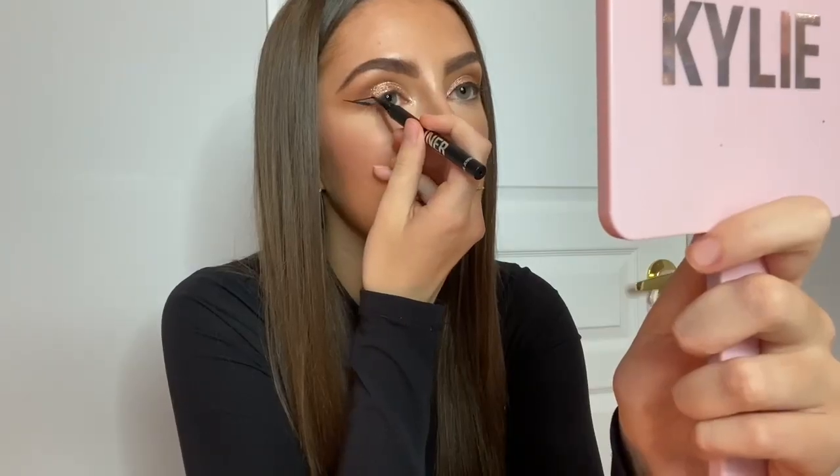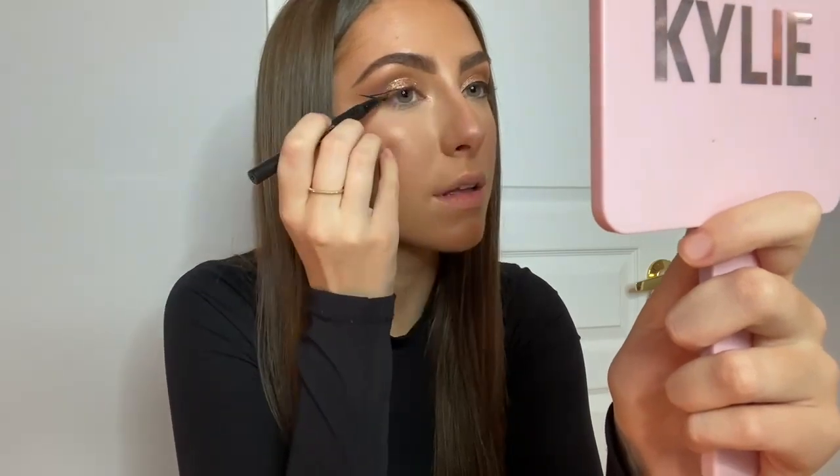Since we're going for a cat eye look, I of course need to put on a liquid liner. I'm applying my cat eye using the Kylie Cosmetics black eyeliner.